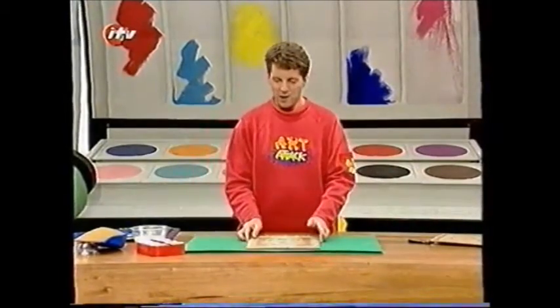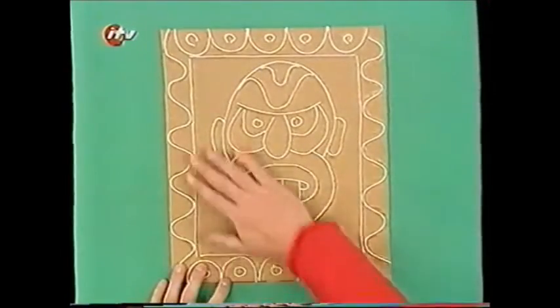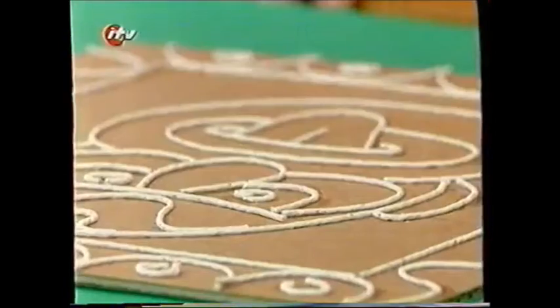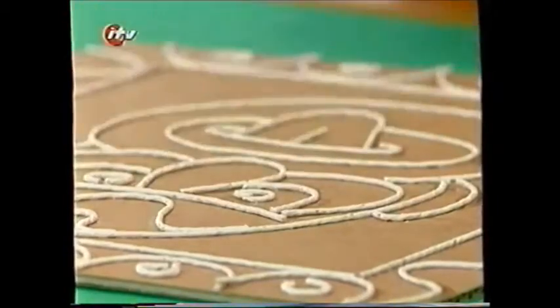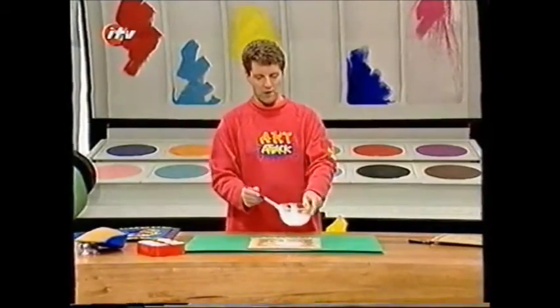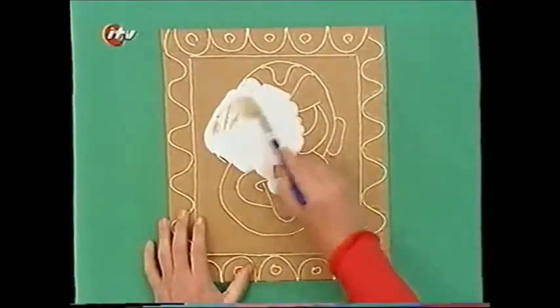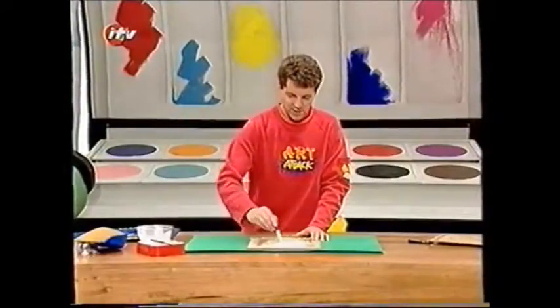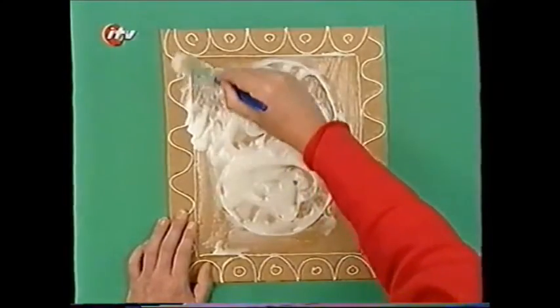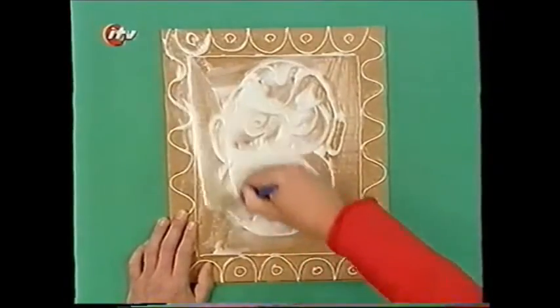When you've done the whole picture and it's dry, you'll have something that looks like that — the whole thing is now covered in string instead of pen and pencil. Then take some more PVA glue and slop loads of glue onto your picture. You may think it looks a bit of a mess at this point — well, you'd be dead right. Just spread all that glue out into the corners, into the nooks and crannies.